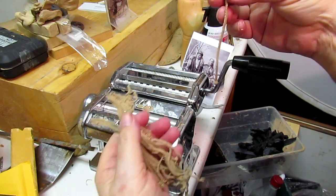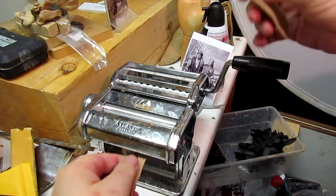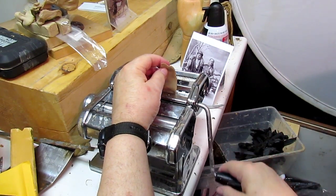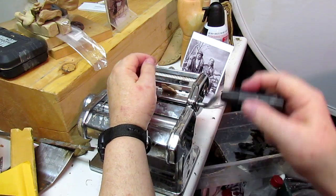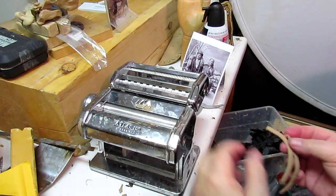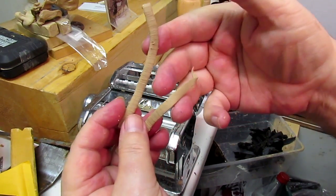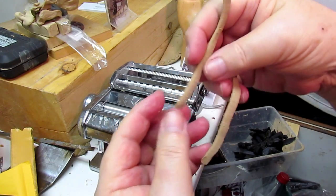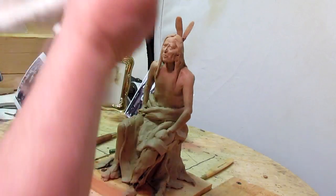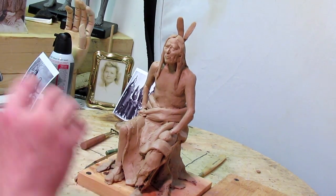You can use that for fringe or strings — you can use it for a lot of things. It's got a wider cutter too. This cuts wider strips — I think it's fettuccine but I'm not sure — and it makes an even cut, all the same thickness. This kind of stuff can be used for a lot of things. All right, let's get busy on the clay.